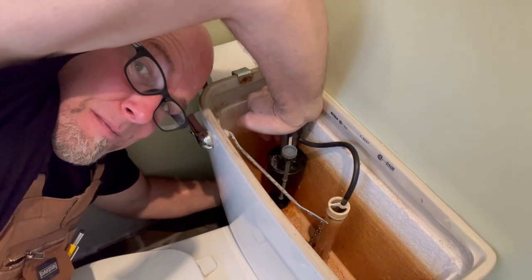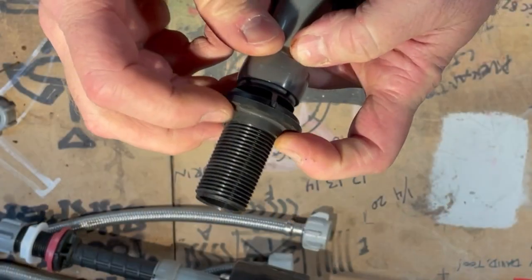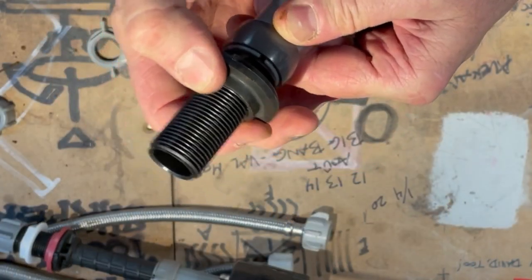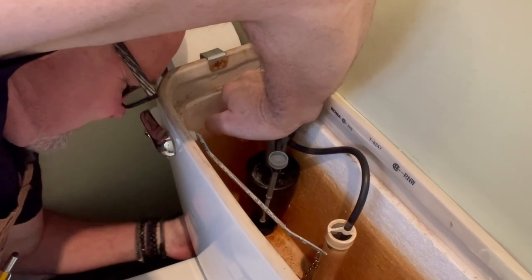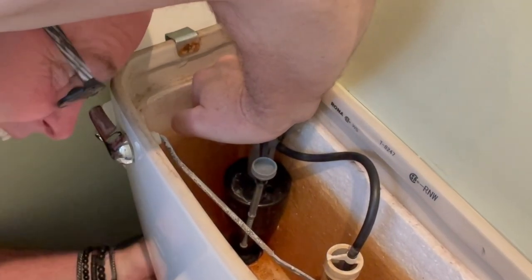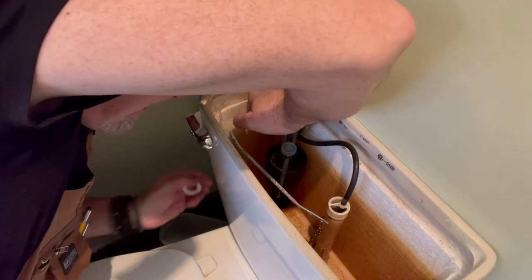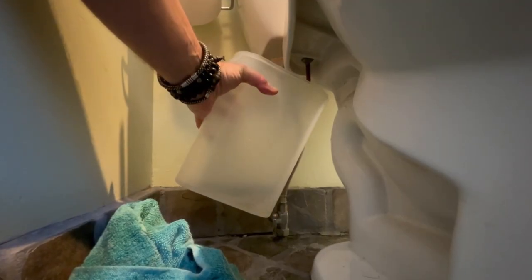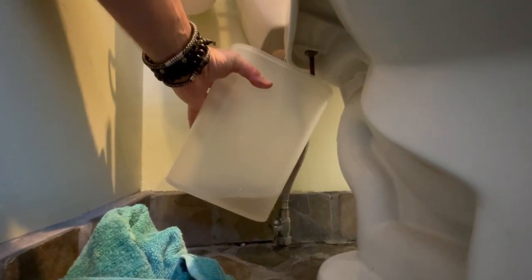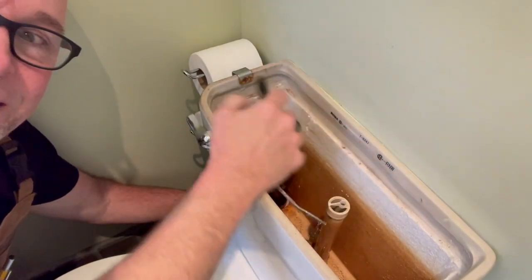Remove the fill valve. One trick is to press down hard on the fill valve's column to compress the shank washer, releasing pressure on the lock nut, making it much easier to unscrew by hand. As long as you maintain some downward pressure on the fill valve, no water should spill from the bottom of the tank. Just be ready to catch what's left when you remove the shaft — and don't immediately empty that container back into the tank, though you'll need to do it a couple of times to learn that lesson.